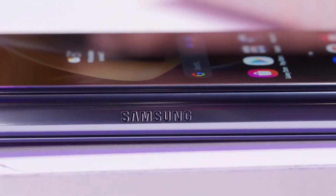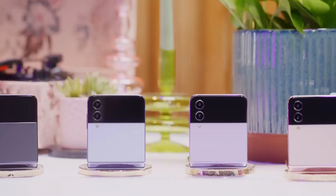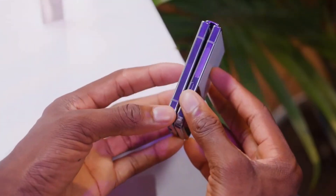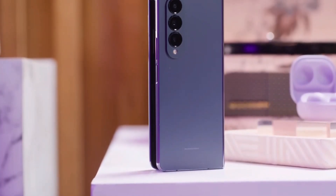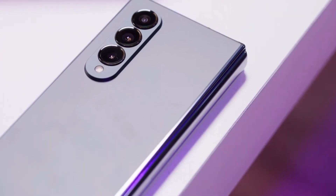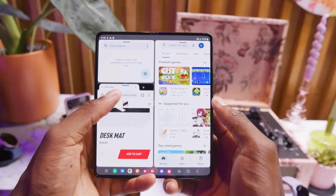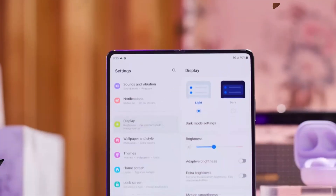Forget about the Galaxy S23 Ultra for a moment, as Samsung is getting ready to surprise you with the first early look of the Galaxy Z Fold 5 prototype that might even blow your mind. It will have a 360-degree folding display, and this big update will fix one of its biggest drawbacks so far.